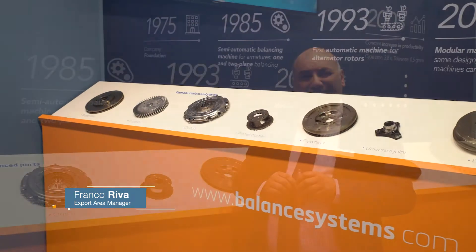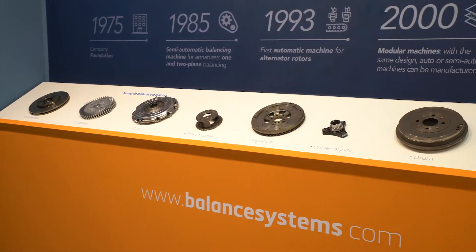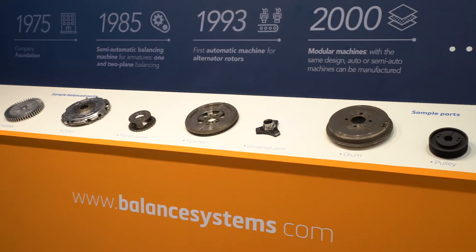Welcome. You are looking for a fully automatic balancing machine for automotive and mechanical components, and in particular brake discs. Before presenting our solution, let me introduce our company.